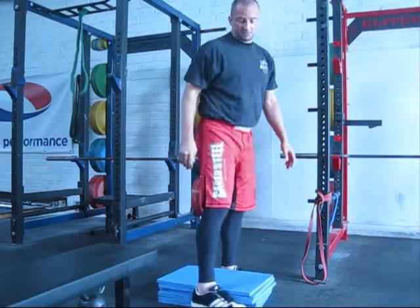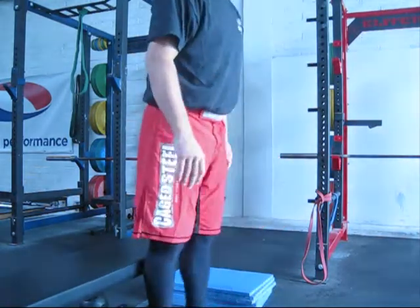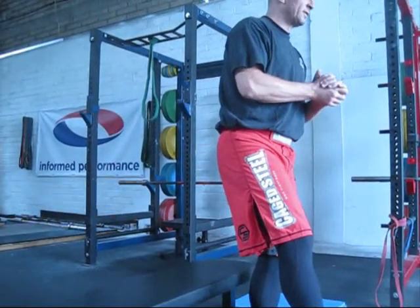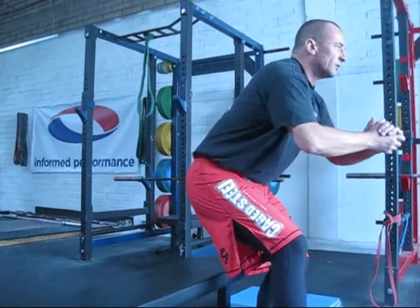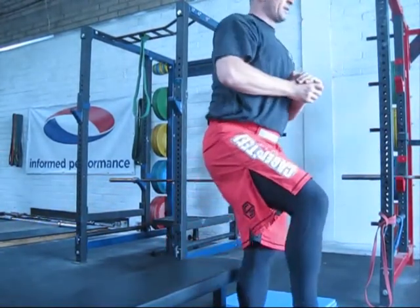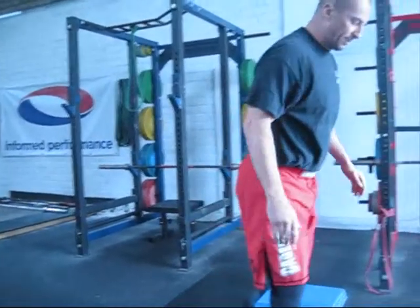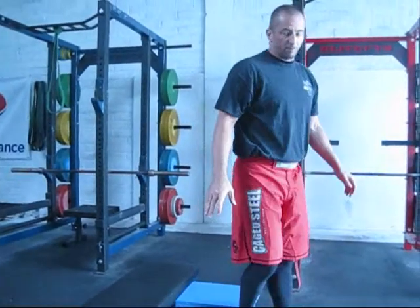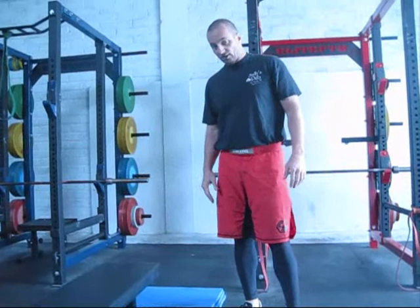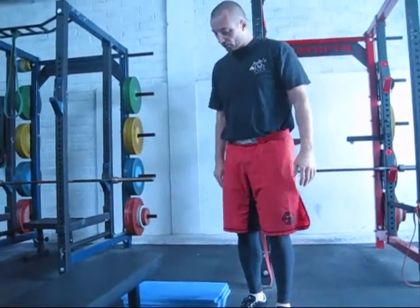Another thing you can do is a single leg knee drop on the bench — same process, holding onto your hands, leg out in front, controlling. Down nice and easy and pressing up. Down with control, pressing up. So those are two really simple exercises — the knee drops and the box squats — that you don't need any equipment for.